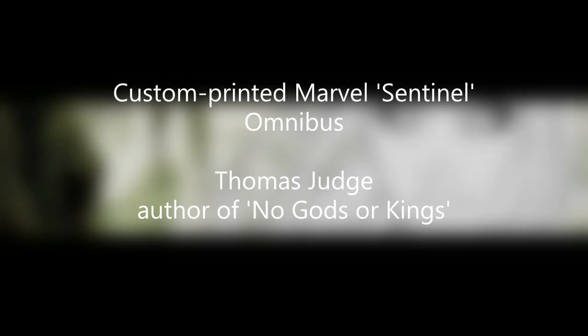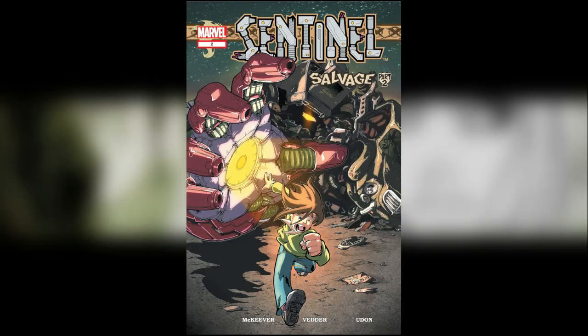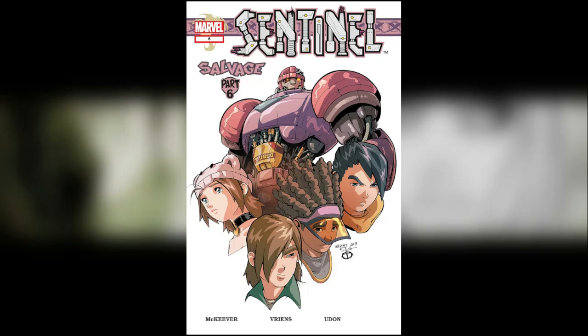Without any further ado, let's jump straight into it. From a series called Sentinel, which was originally published between 2003 and 2004, this is issue one here with a great cover. These are basically going to be a quick overview of the issues that are bound in it — you've got issue two, issue three, issue four, issue five.